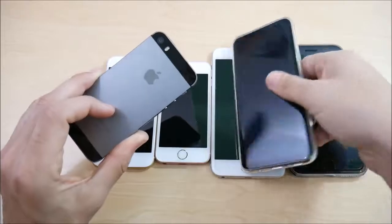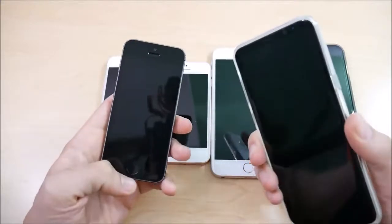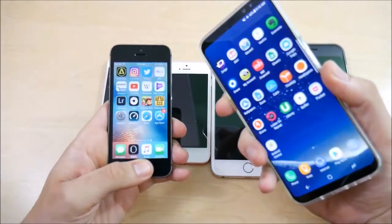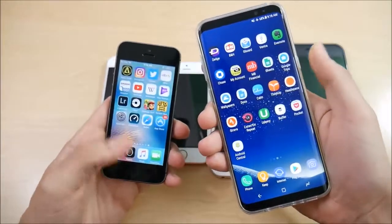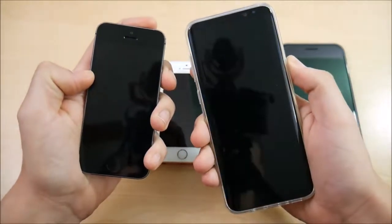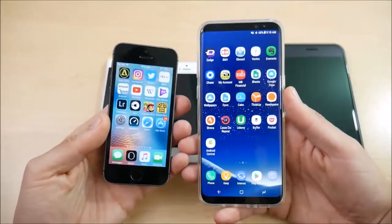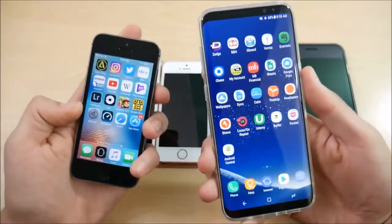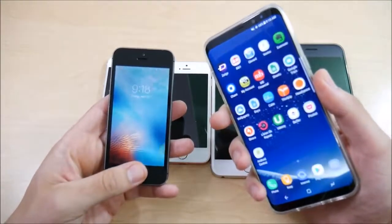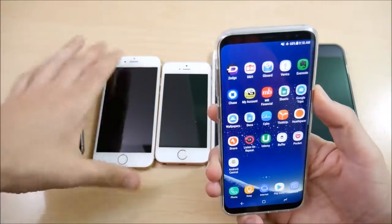If you're coming from an iPhone 5s, let's find out how the fingerprint scanner speed compares. The 5s won the first round, but that's because I mistapped on the S8 Plus — and you know what, that's a real-world scenario. Let's try again: if you do get your finger on the S8 Plus correctly, it is definitely quicker than the iPhone 5s. The only reason the 5s won that first time was the mistap, so the S8 Plus is well ahead of the 5s in terms of fingerprint speed.